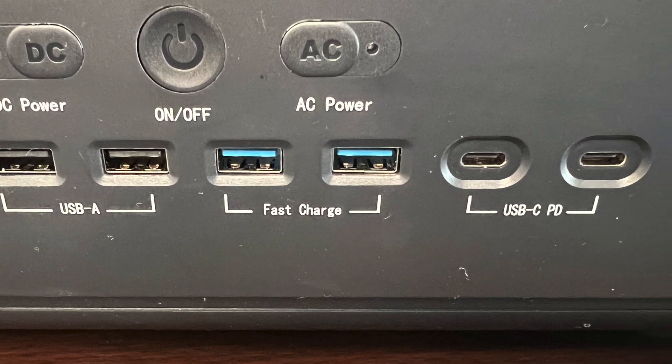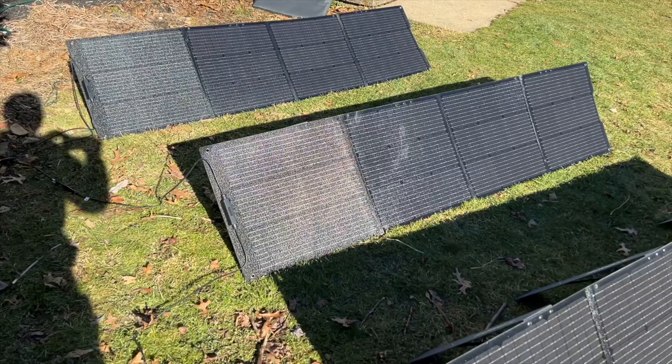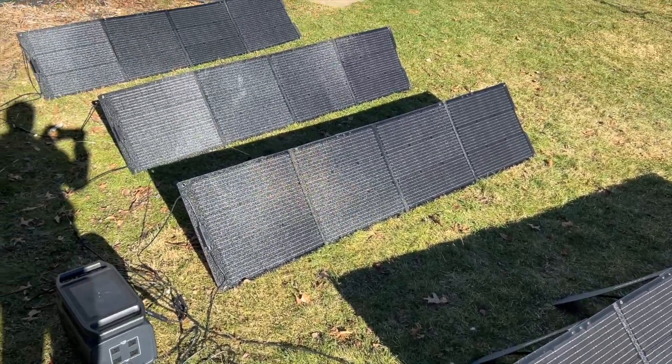The Infinity 1500 still has all the standard DC ports and can handle a lot more solar than the Vita — up to 800 watts of solar. You can use any solar panels you want; for example, here's a setup with 800 watts of portable solar using Growatt's own 200-watt panels.